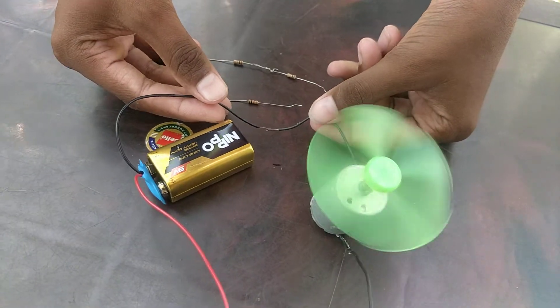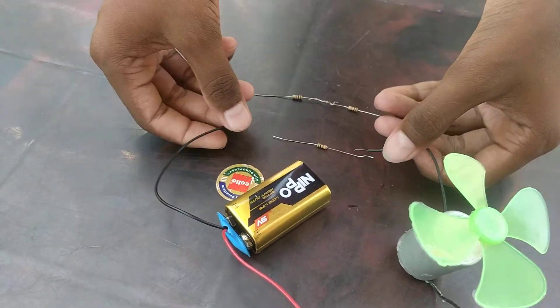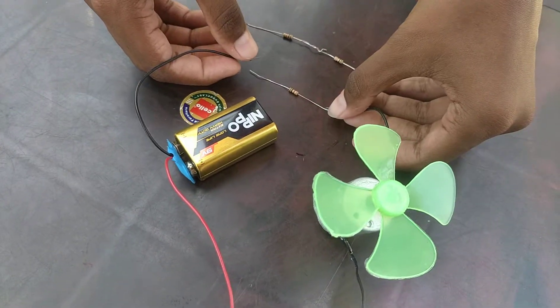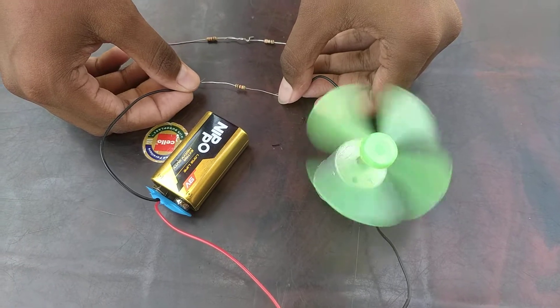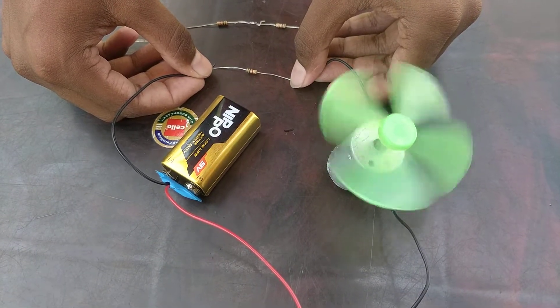And now, let's connect it with one resistor. See friends, the speed of the fan is reduced very much.